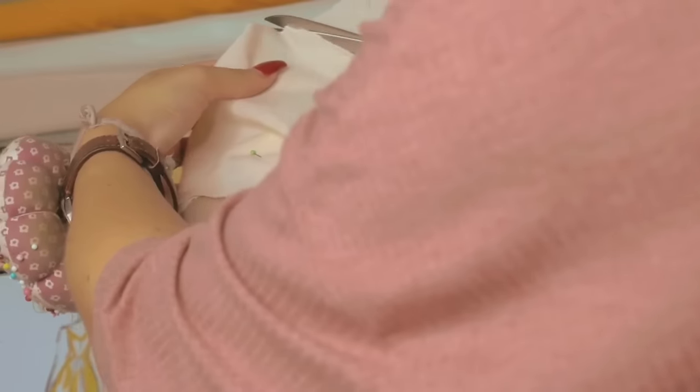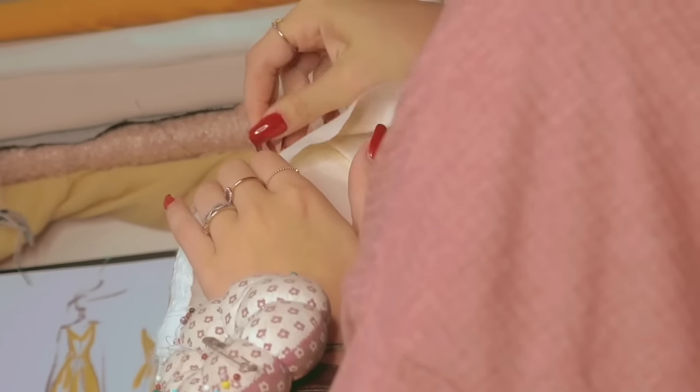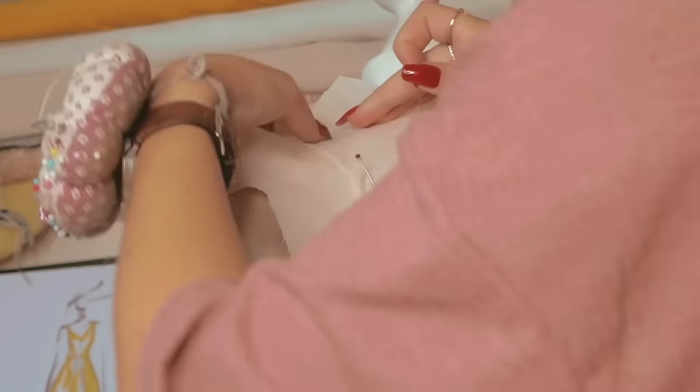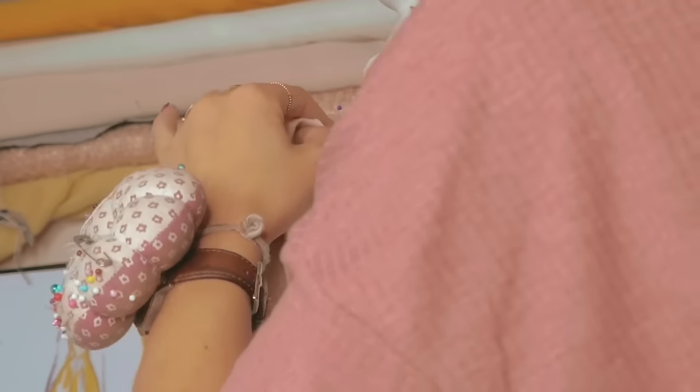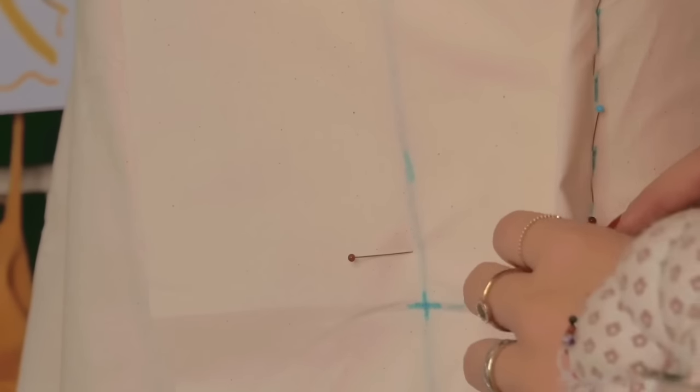One trick you can actually see me doing right now is cutting away excess fabric. Since the body is round and you are trying to imitate that shape with flat fabric, you'll see that it's easier to cut away fabric that really does not let you reach areas you want to drape on — for example the armhole or the neckline.